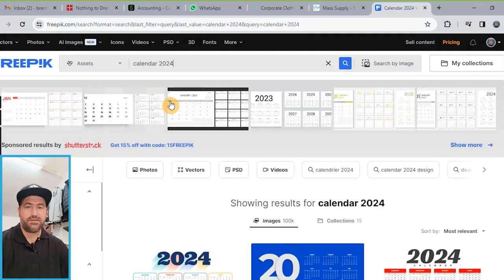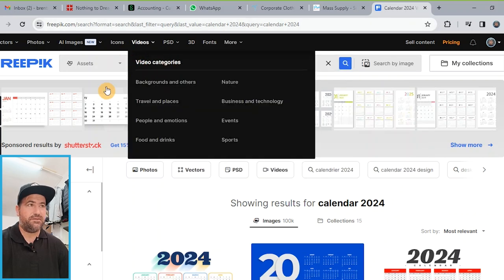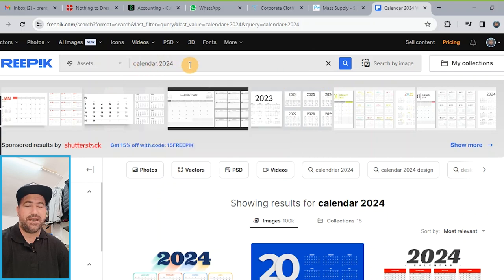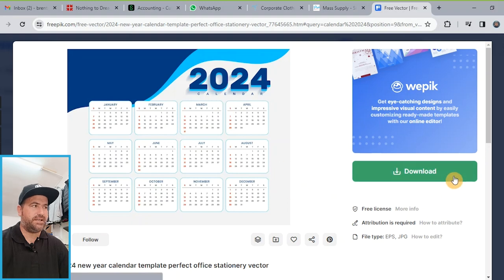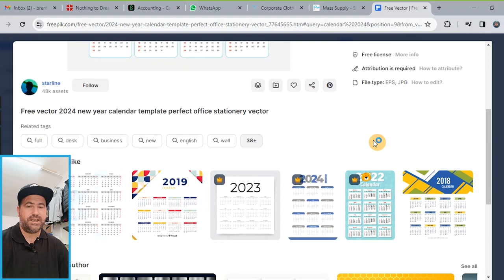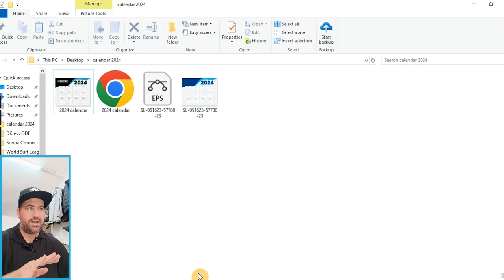So we are on my desktop here and I want to show you guys — we are on the free site Freepik. This is a really well-known site and you can get free images from it, which works really well for guys like me who want to make up promo products like a mouse pad. I've searched 'calendar 2024' and you can see this is the image I chose. You just click download and you get your image. Most designers and guys in branding know about Freepik — it's very easy and very handy.